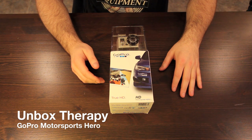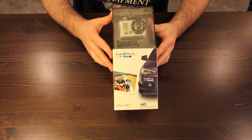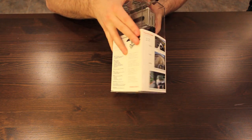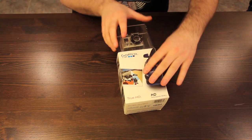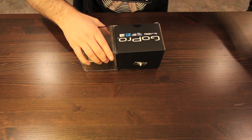Alright, today a very exciting day on Unbox Therapy — we've got the GoPro for all you hardcore mofos. This is a rugged camera, maybe the most rugged that's out there. It's waterproof, you could toss it around, and it's intended for extreme environments which I'm sure you could put it through.